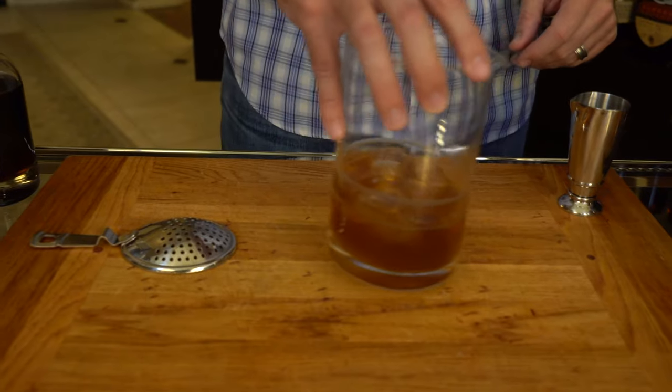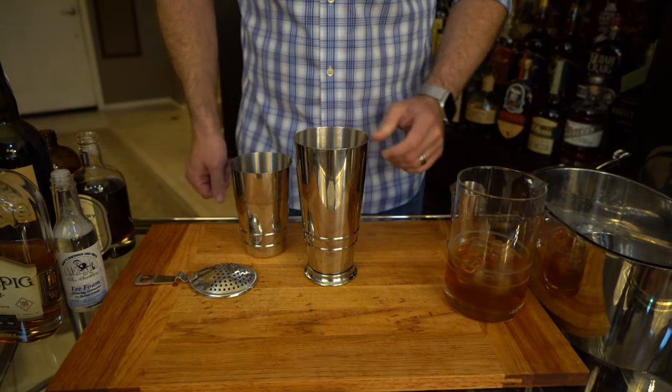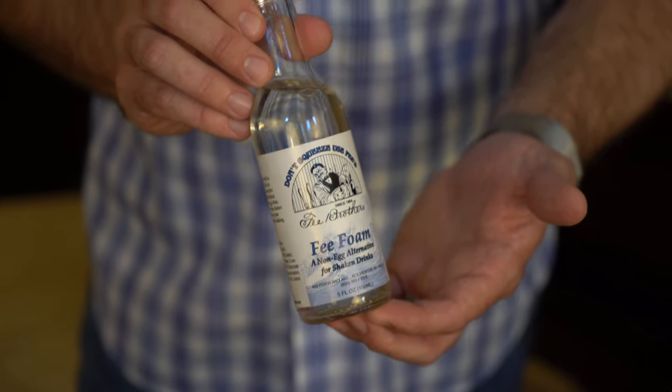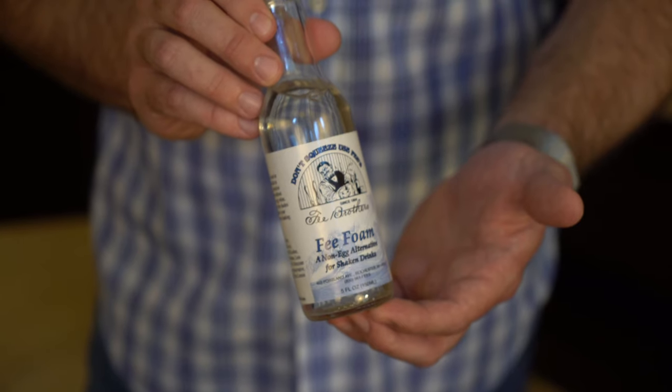Now we're going to place the cocktail aside and grab the mixing tin. Our next step is making a port foam, which will replace the traditional sweet vermouth found in a Manhattan. We're using a product called Fee Foam — add four drops into the mixing tin. It's going to give you that perfect velvety texture to the port.